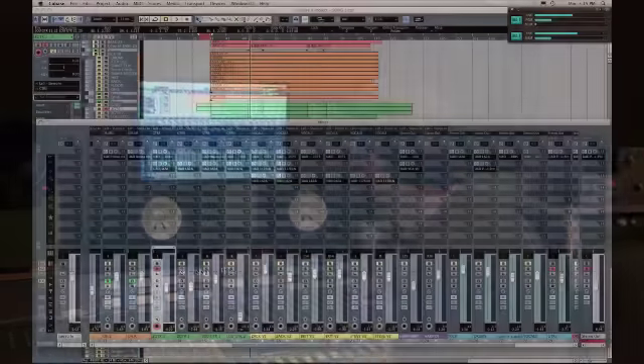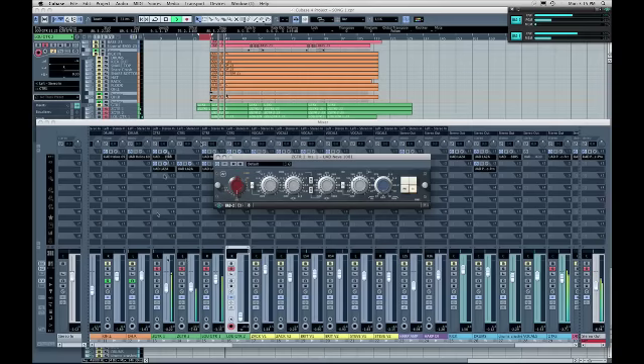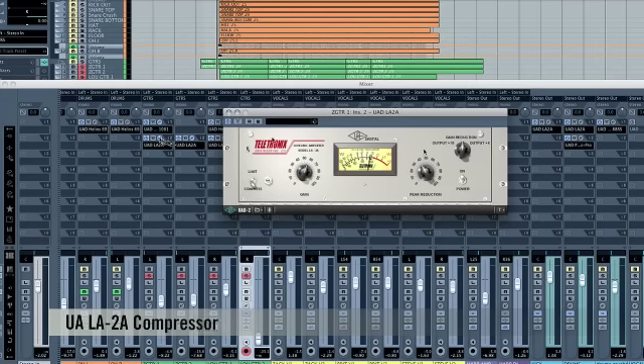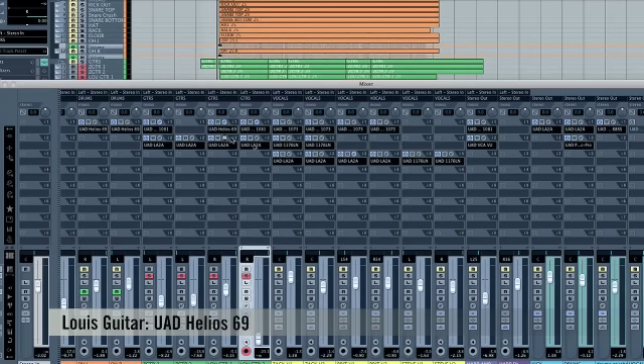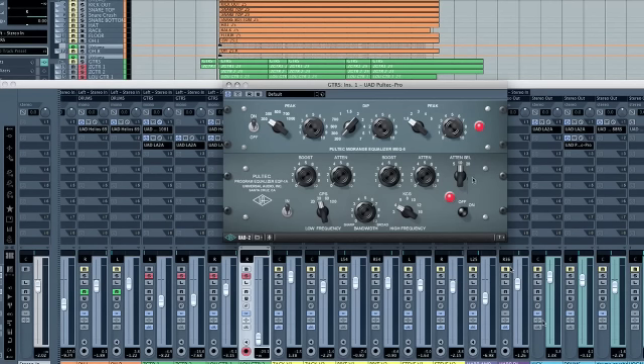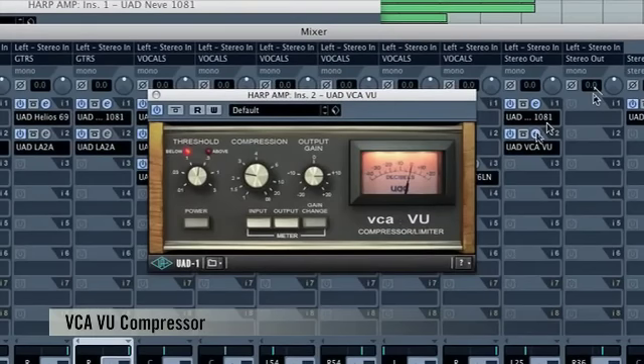On Zach's guitar on the 57 mic, we've got the Neve 1081, followed by an LA-2A. On Louie, we've got the Helios followed by an LA-2A as well. Those go to a common guitar bus, which is globally affected by a Pultec Pro, giving a little extra sweetening on both guitars. Britney had a portable harp — we took a DI and also ran it to an old Mesa Boogie guitar amp with a Bio ribbon mic. The amp gets a 1081 and a VCA compressor.